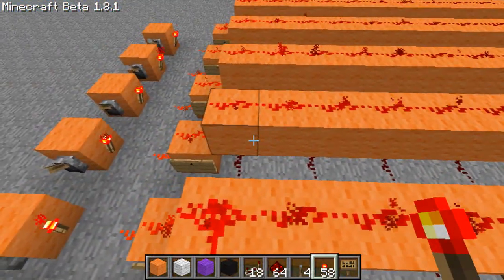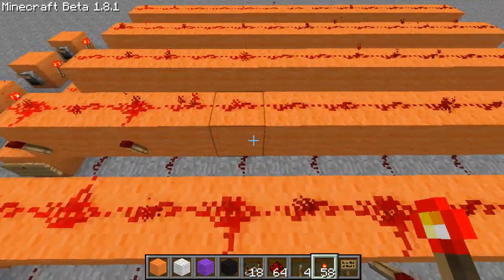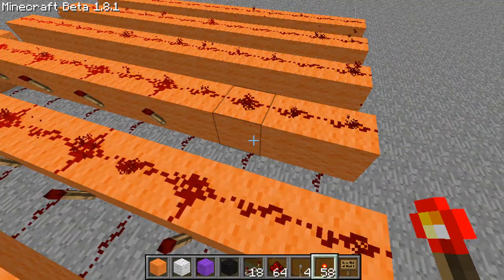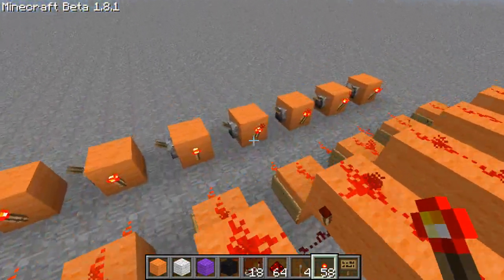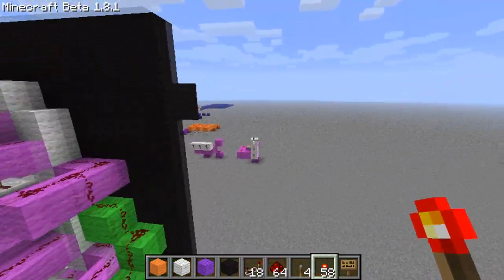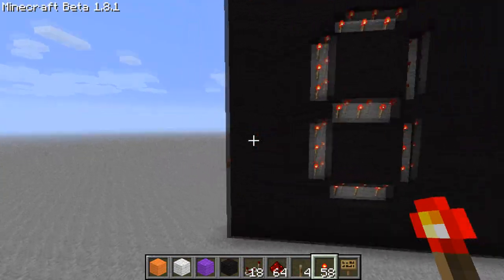6 would be done the first 2, 3, 4, and then what one of these do we need? I know we need the bottom I think, but we'll just make sure, remembering we can just easily go check. There you go, there's a 6.